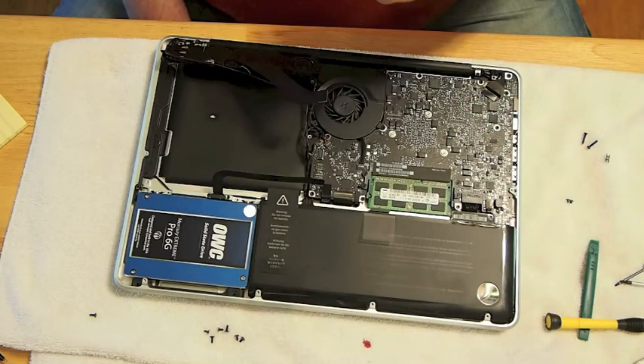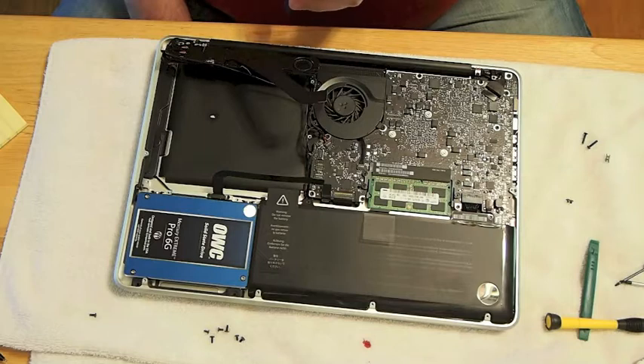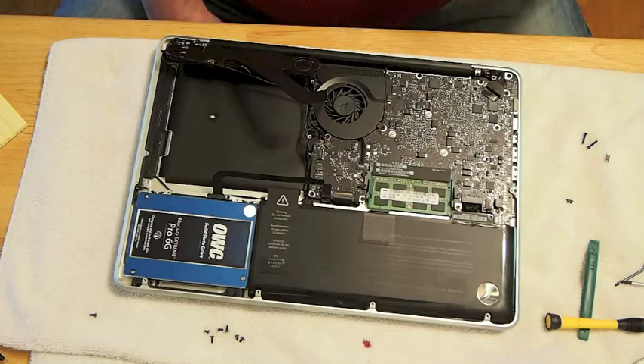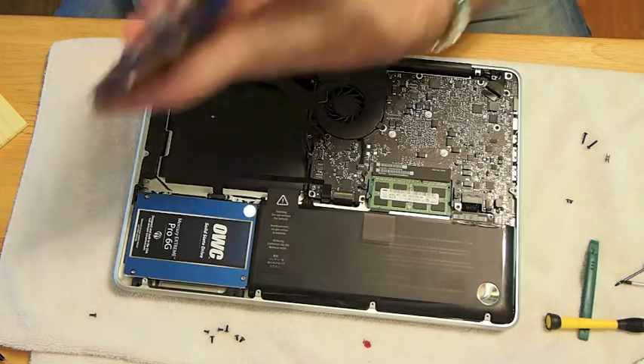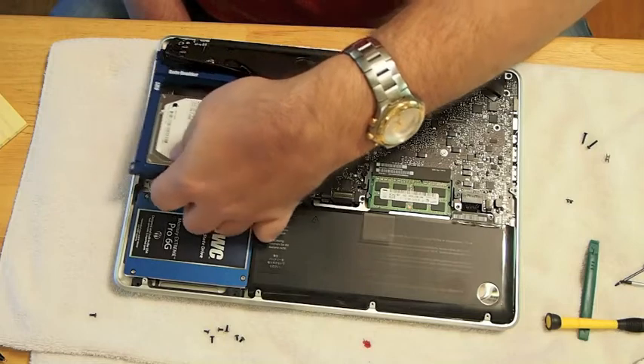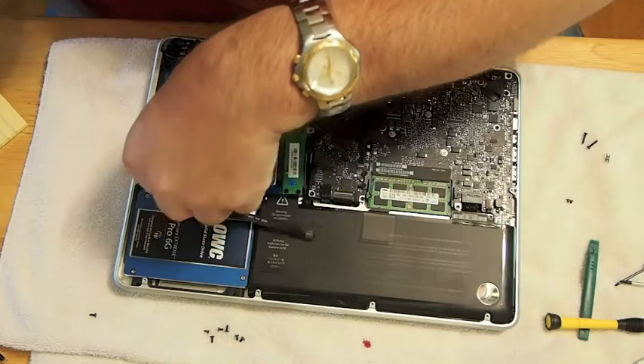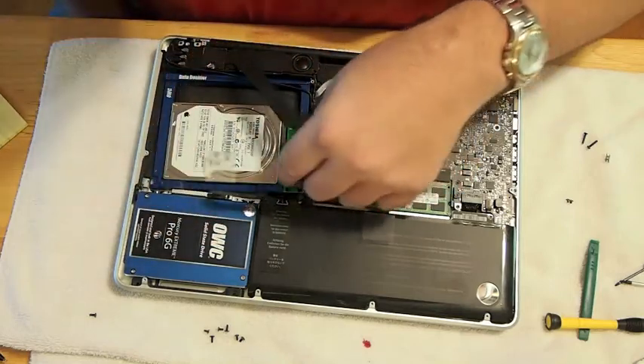This is a 500 gig hard drive that came when I purchased my MacBook Pro new. So now I'm going to be using the OWC Pro 6G SSD and the hard drive that came with my computer. I'm going to be using both of them together, but I'm going to be running applications and the OS from the SSD and I'll use the hard drive for storage.